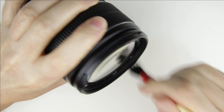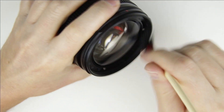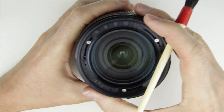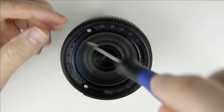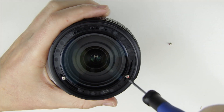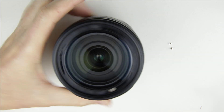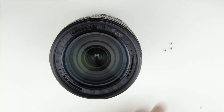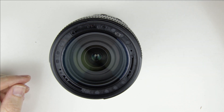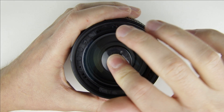Use a brush to clean the side of the front lens element. Remove the three screws. Then use a suction cup to remove the front lens element.